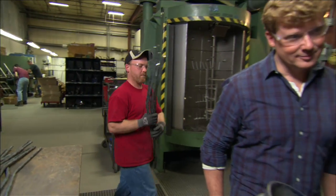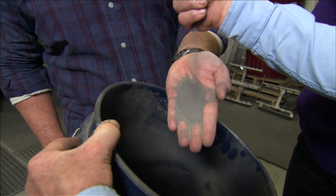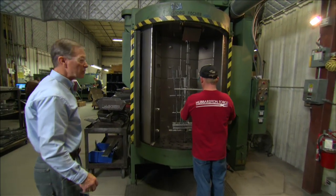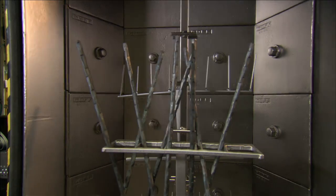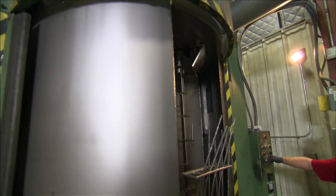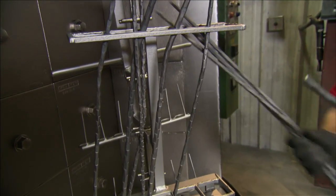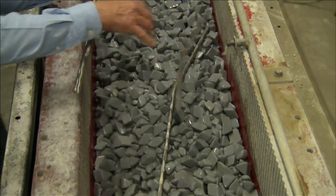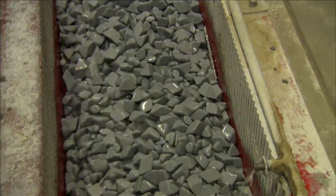After forging, slag is removed using ball bearings thrown at the part at incredible speeds — effectively sandblasting the steel in about 30 seconds. There are two chambers so one can be loaded and unloaded while the other is working. After two passes the slag is gone and the part is completely clean. Next, the twigs go into a vibrator or tumbler filled with ceramic abrasive media — like stones — which gives the surface a frosted appearance or patina.